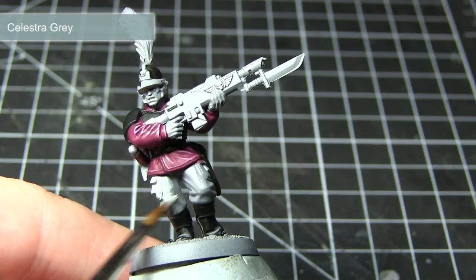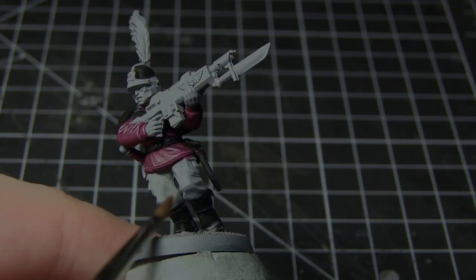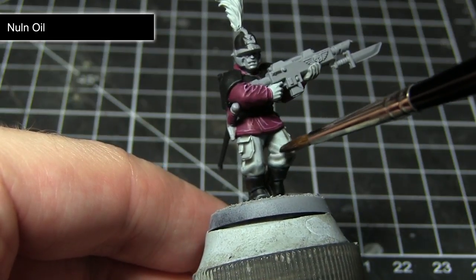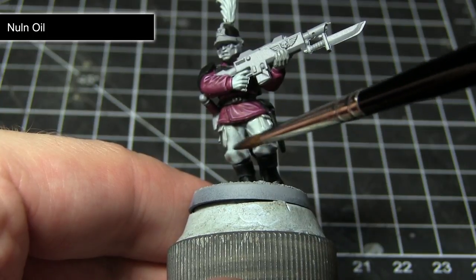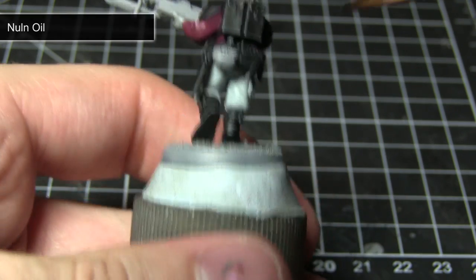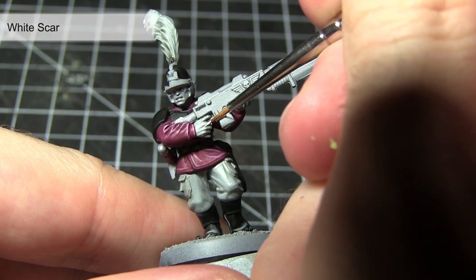When painting these extreme highlights it helps to imagine a light source coming from above the miniature. The areas where this light would hit and be more prominent are the areas that you should apply these extreme highlights to. The next area of our Ventrillion Noble I'll be tackling will be the white areas, including the trousers, the gloves, and also the plume on the helmet. We want to base coat all these areas using Celestra Grey. With that completed, we now want to apply a wash of Nuln Oil, mixed roughly three parts water to one part Nuln Oil, over the white areas. This should result in a subtle shading without darkening down the colour too much. The final step is to apply a highlight using White Scar, picking out the more prominent areas of the cloth.